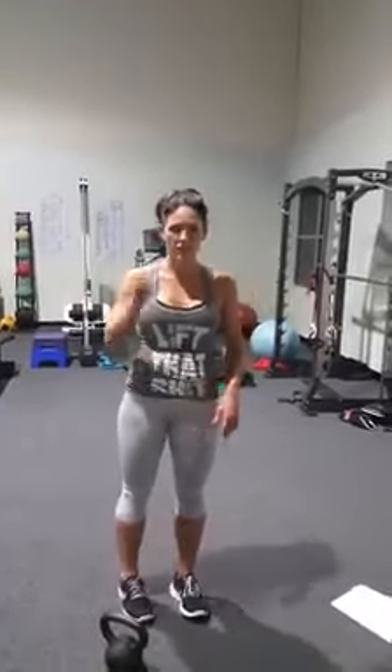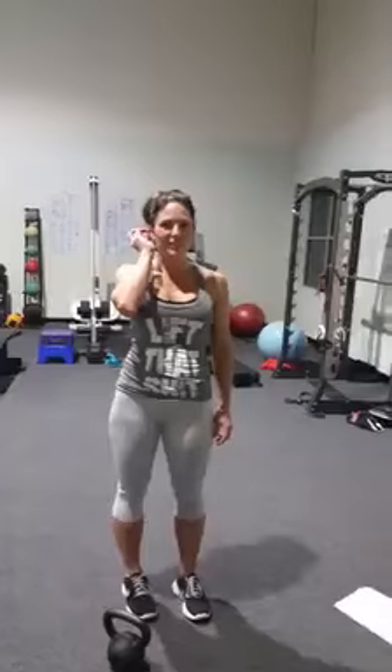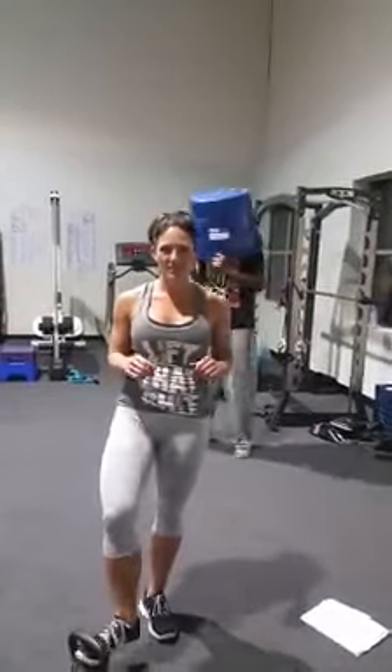Hey guys, welcome to day 17 of your Tabata ab challenge. Today we have three exercises. To get through one round you have to do all three exercises — 20 seconds of work, 10 seconds of rest in between.